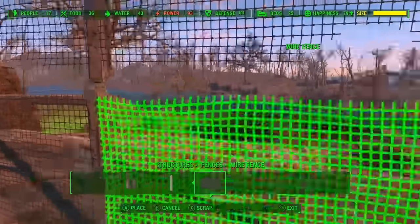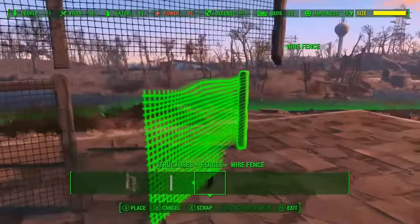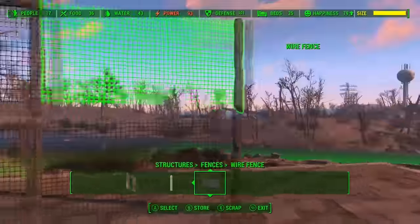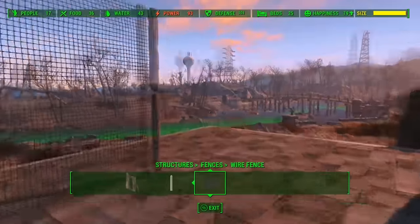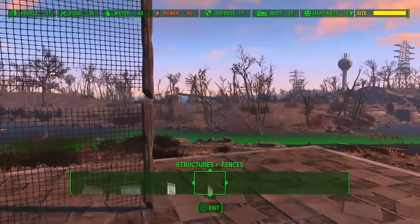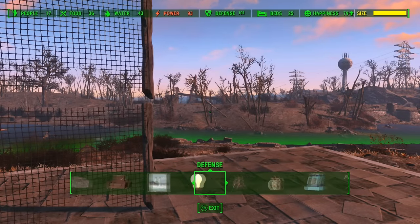Wrong side — sorry about that. Then you can just keep going as far as you want to go. Now if you're thinking: there's a gap in between it and I don't really like the look of the gap — you can also close that gap.